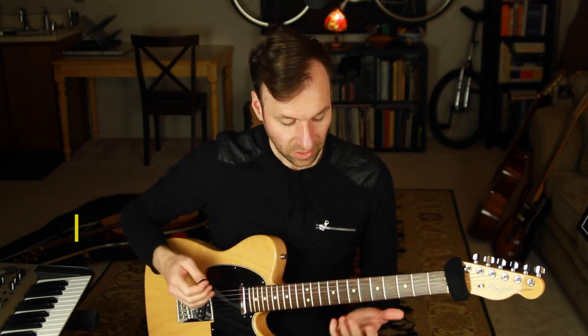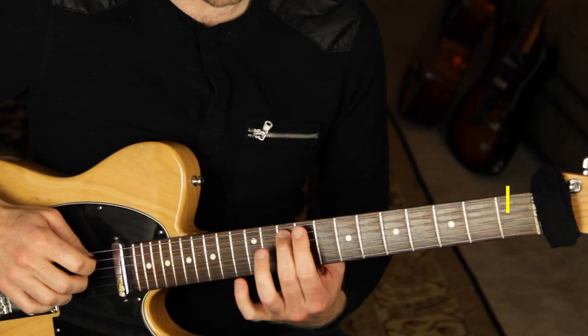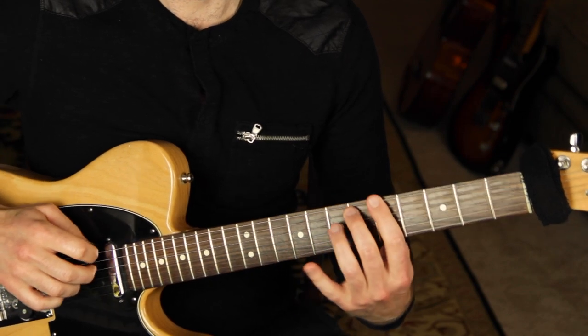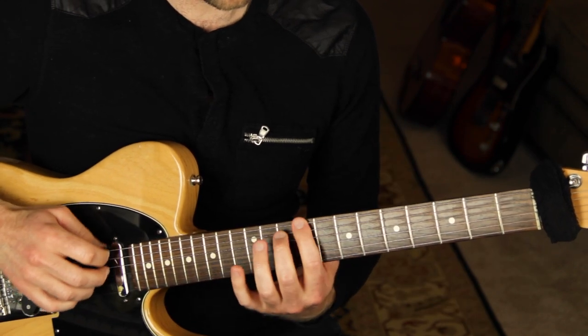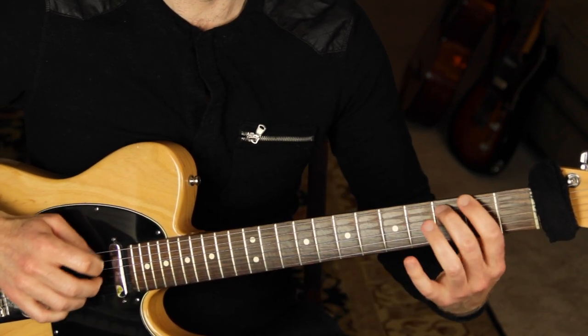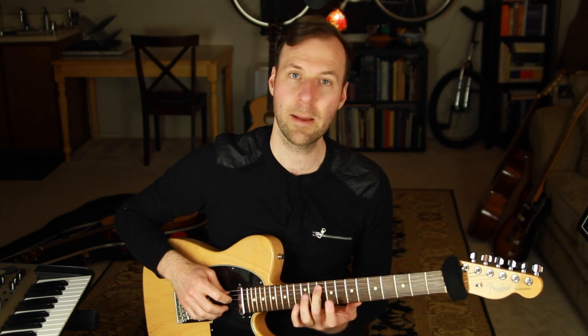Now I just want us to play only the roots of all those chords — that is our first bass line to work with. We added the chords to show how it all makes harmonic sense, but now we just want that bass line. Next we're going to add in chords using what I call chord punches.